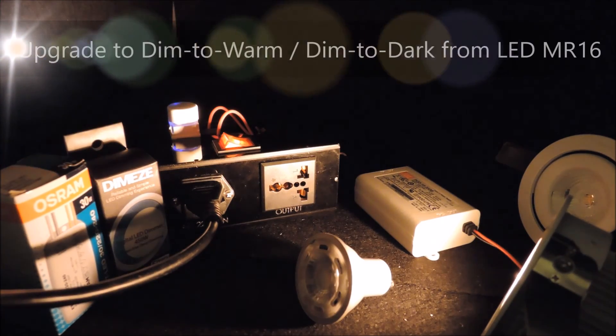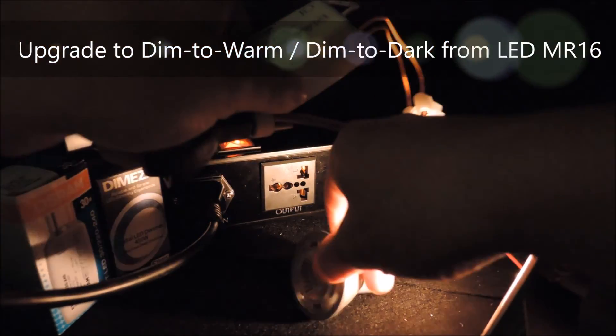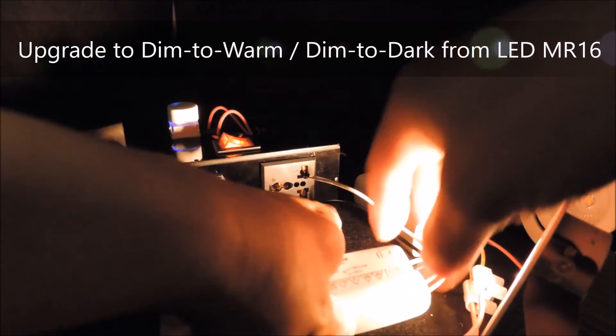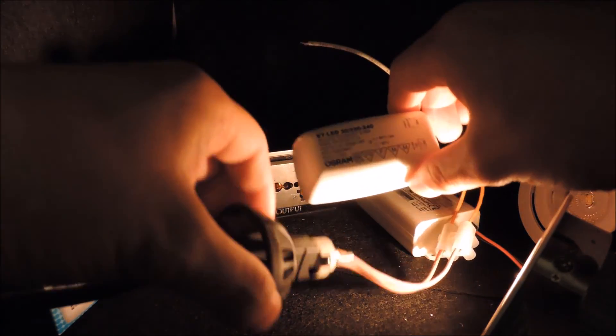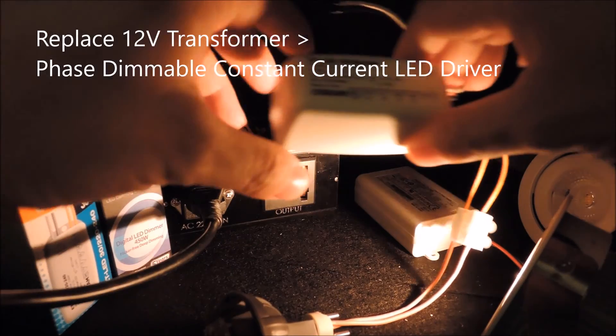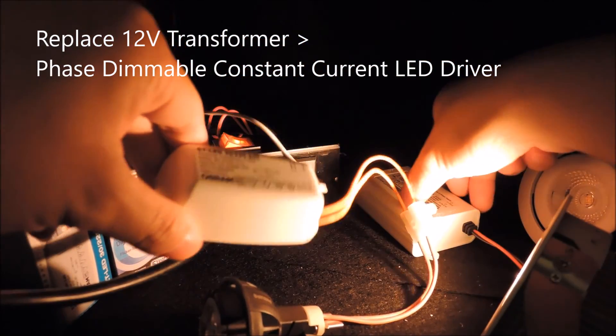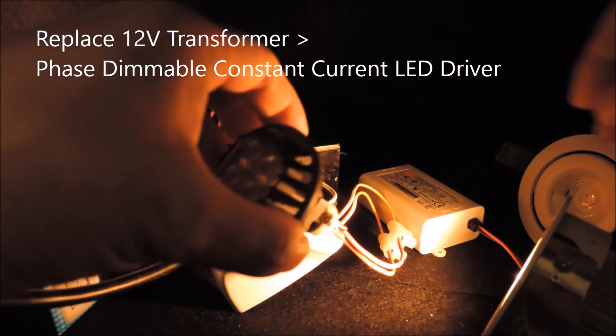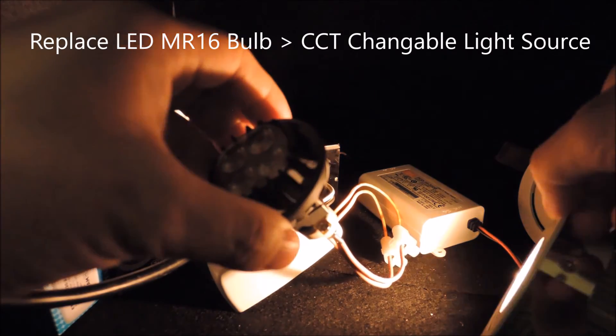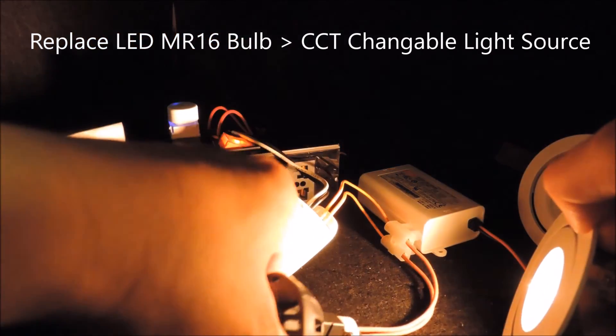Finally, if a restaurant has already installed a dimmable LED MR16 and would like to upgrade its setting to have a dim to warm light source at a given location, it can replace the installed 12V transformer with a phase dimmable constant current LED driver, and the MR16 bulb with an appropriate light source, just like what we have shown.